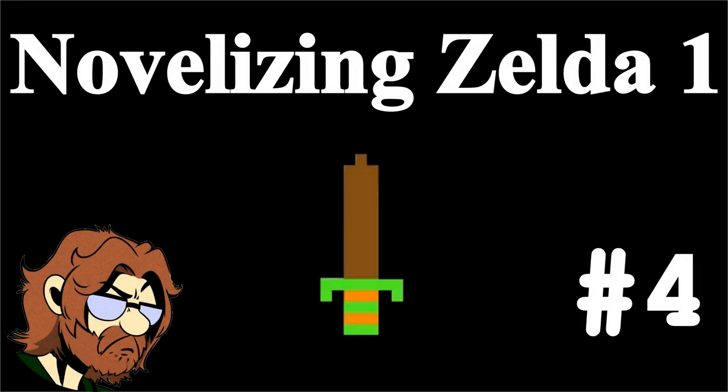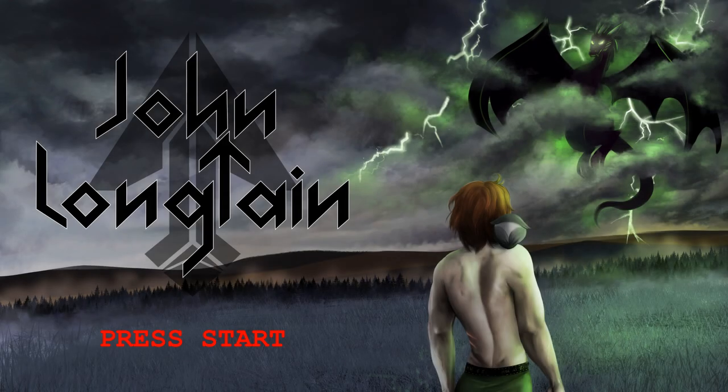Fellows, my name is John and I am novelizing the first Legend of Zelda game. This project is a fan work of course, it's nothing official, and Nintendo holds all the rights to this property. I am simply doing this for fun and professional curiosity.